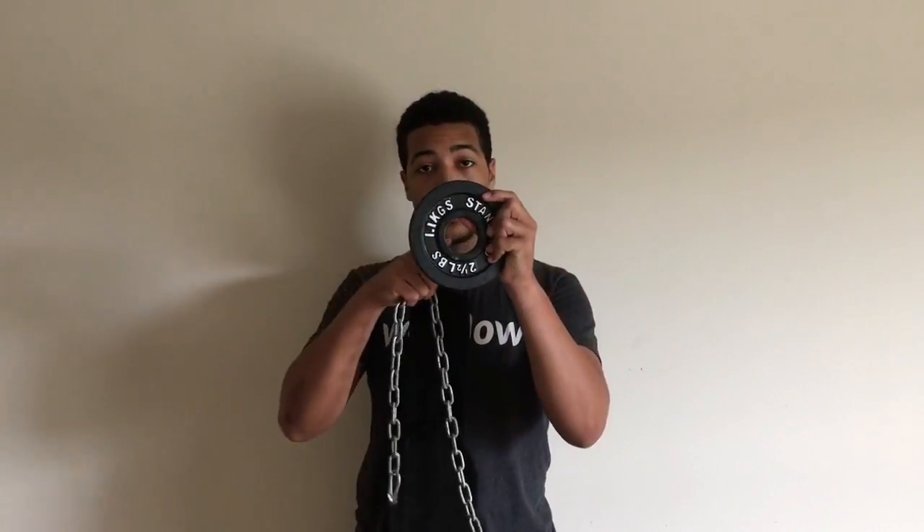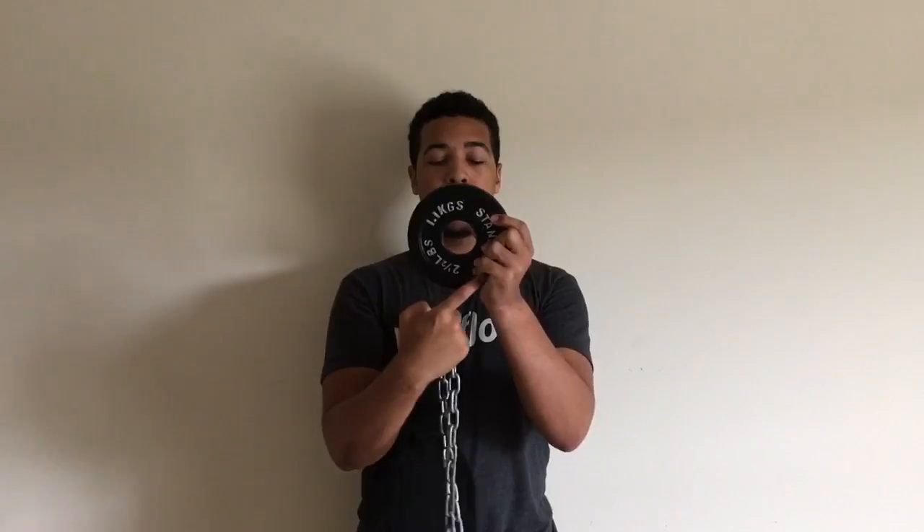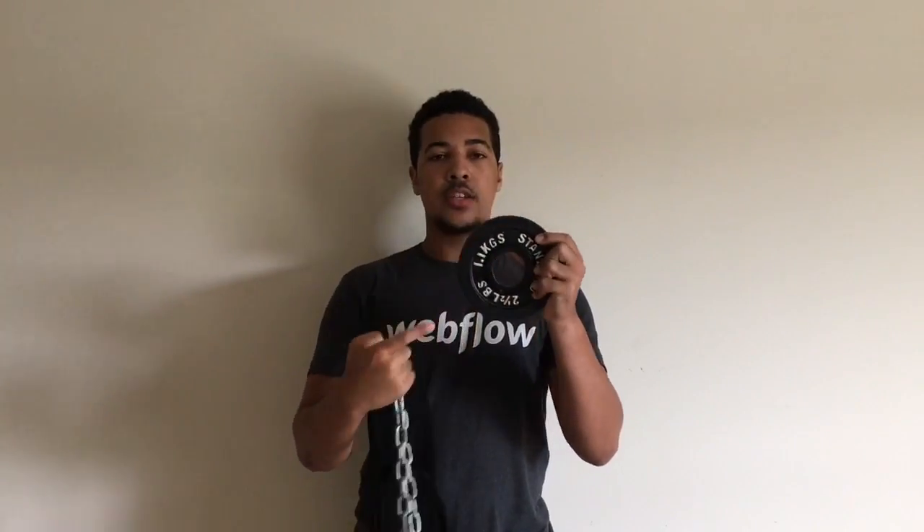One final tip for the dip belt: if you have plates that don't just have a hole in the center but also have a hole at the top of the weight and across the edges, then you should loop your chain through that top hole — especially once the plates get really large.